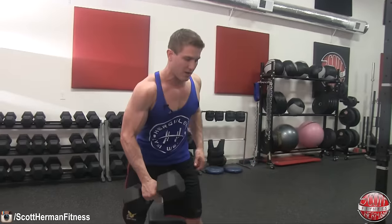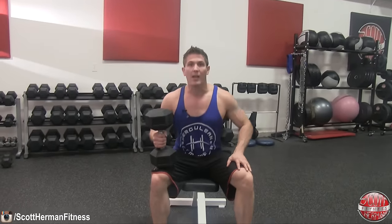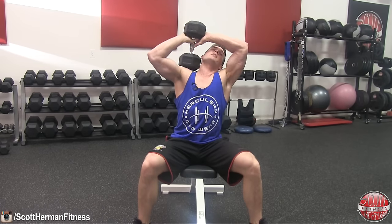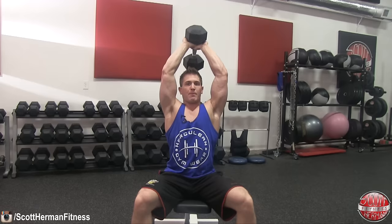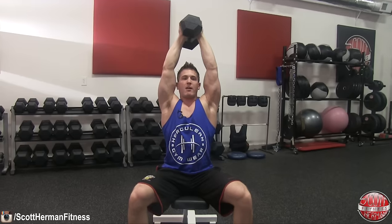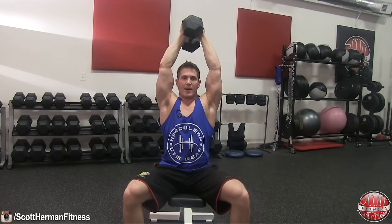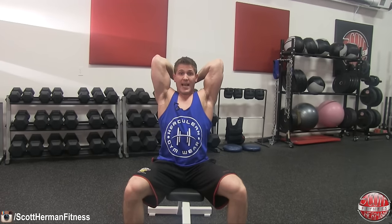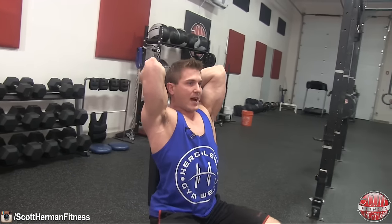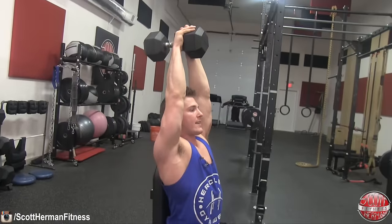I'll do mine seated. Grab a dumbbell up to your shoulder, then extend your arms up over your head. Keep your palms facing forward with wrists straight — the dumbbell should be parallel to the ground. While only bending at the elbows, lower the dumbbell behind your head all the way down, then back to the top of the movement. Control the negative the entire time, really flexing and squeezing your triceps on the way back up.